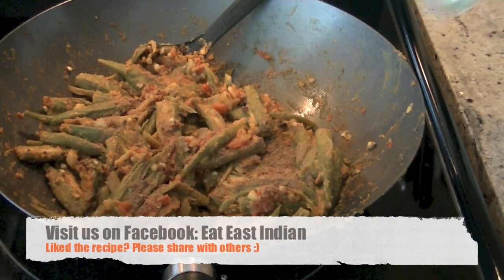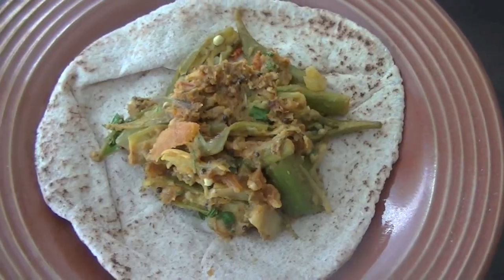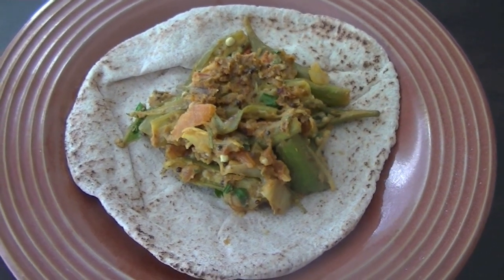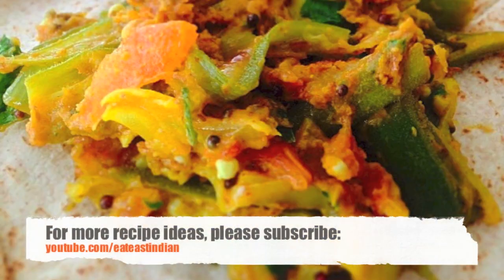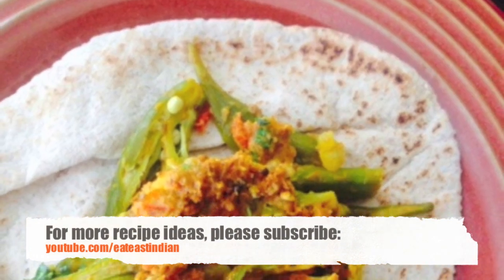Finish it off by adding garam masala and garnish with cilantro leaves. Once your okra is nice and tender, you know it's done. Serve it with a flatbread of your choice. Hope you liked the recipe — please share it with others and thank you for watching.